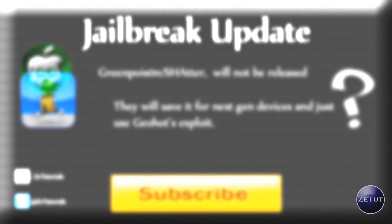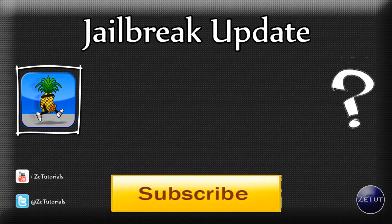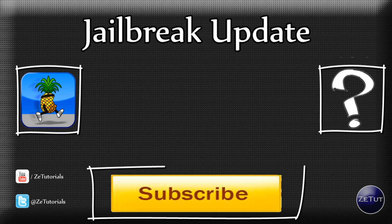That was just a quick update video for you guys. Let me know how you got on with jailbreaking your device in the comments below — have you used RedSn0w, have you used LimeRain, or are you going to wait for GreenPoison? Personally I think you should go ahead and use LimeRain; if it doesn't work, wait for GreenPoison. If you want to see my last video on RedSn0w, click the icon on the left. You can also subscribe to get updated on all my videos — I've bought a camera so there will be much better videos coming very soon. Until then, this is ZeeTutorials signing out.